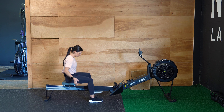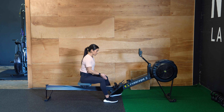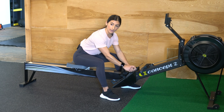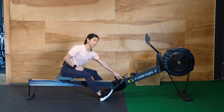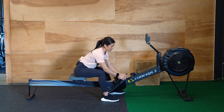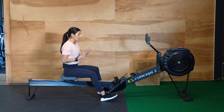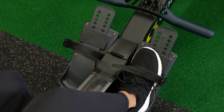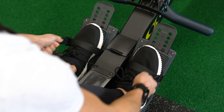First thing you want to do is make sure you're sitting on the seat and slide it all the way to the front. To adjust the footplates, pull them out and adjust them down or up depending on how big your foot is. More holes showing at the top is better for smaller feet; fewer holes at the top is better for larger feet. You'll know it's adjusted properly when you slide your feet into those straps and pull them nice and tight — the straps should fall right around the widest part of your shoe.